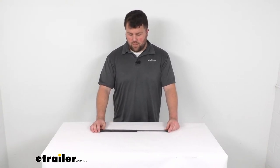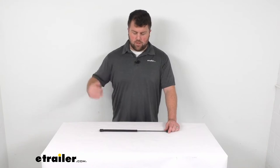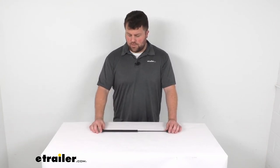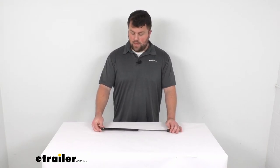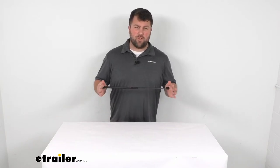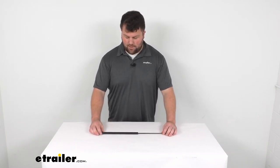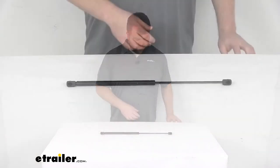It will also give you a little bit of assistance as you're lifting up on that storage door, or help to open up the entry door so you don't have to worry about gusts of wind closing it. If you are needing a replacement, this is going to be a really nice quality one, and that 50 pounds of force is going to prevent me from demonstrating compression right now, but we'll give you a few measurements.